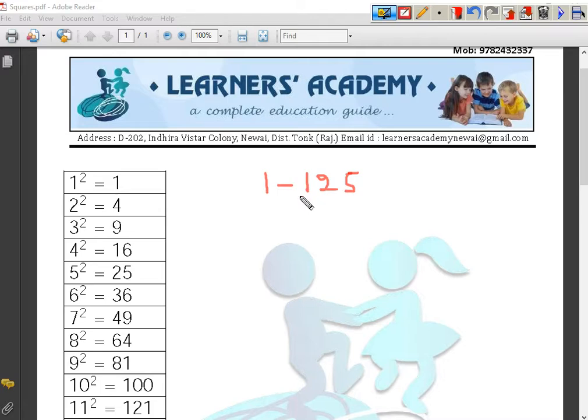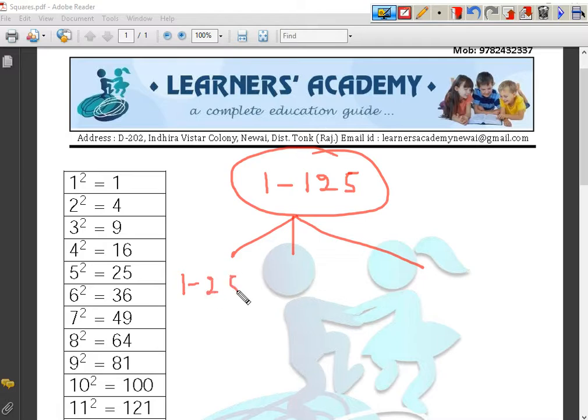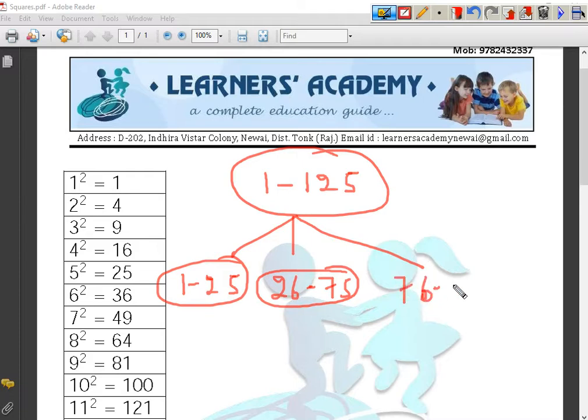Here is how it works. First of all, we will divide these numbers into three groups. The first group will be 1 to 25. The second one will be 26 to 75. And the third and last one will be 76 to 125. We will learn how to square up the numbers from 1 to 125 using a very simple and easy trick.